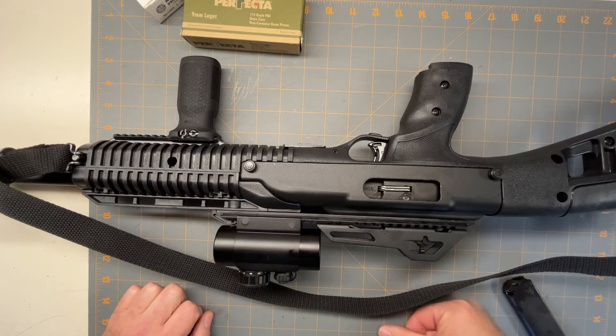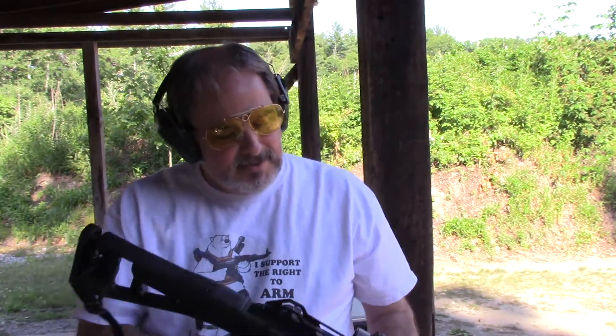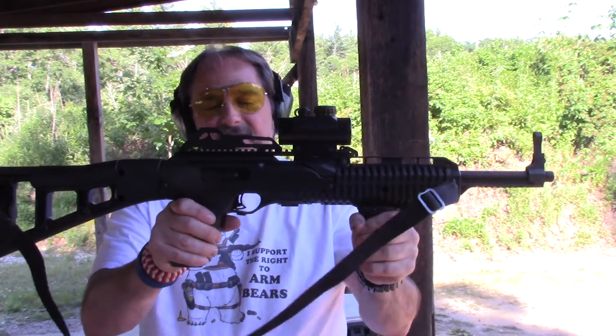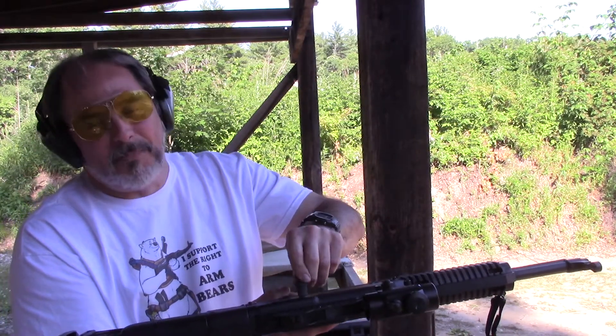Let's take it out to the range and see how it shoots. Today we're going to look at the Hi-Point 995 carbine. I put the red dot on it, but it normally comes with the sights. I'm going to be firing the cheap steel ammo, and then we'll try some of the brass stuff. These come with 10-round magazines because if you go over 10 rounds it's going to be considered super dangerous — so this is a safe gun because it's only got 10 rounds. And you gotta love the charging handle, where it's just a bolt basically.